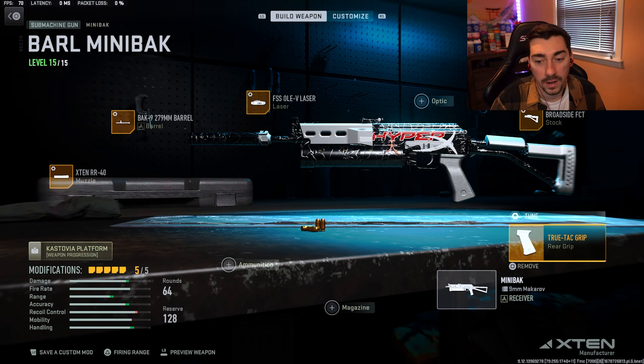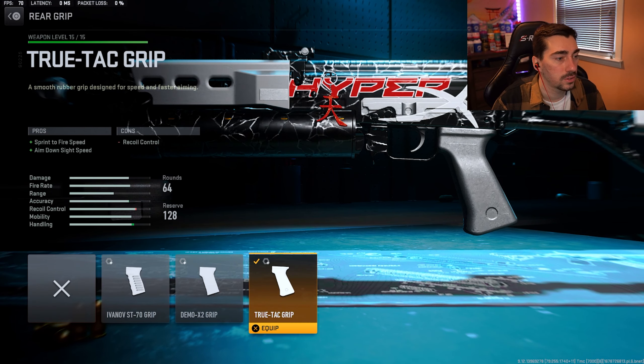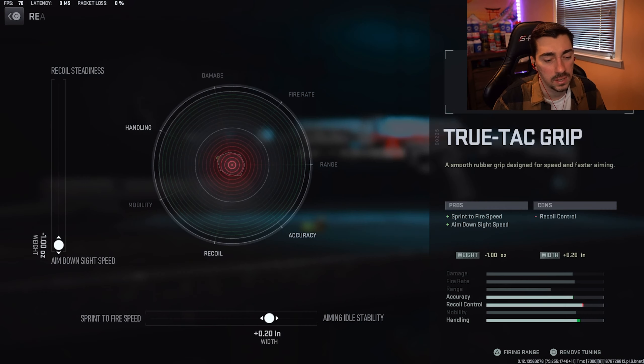Next up we have the FSS Olev laser, which is great on most guns. You get sprint to fire speed and aim down sight speed. For the tuning on this one, you just want to max out sprint to fire speed and max out aim down sight speed.